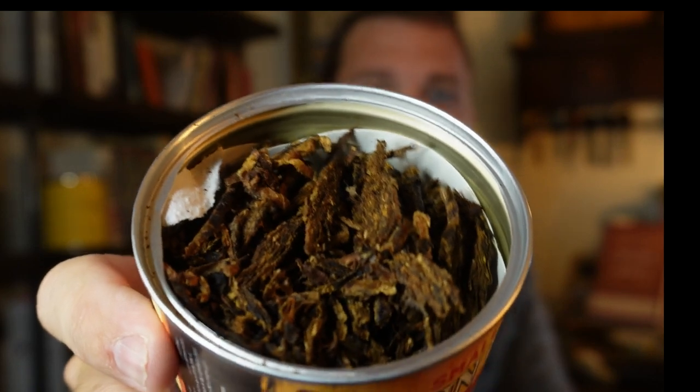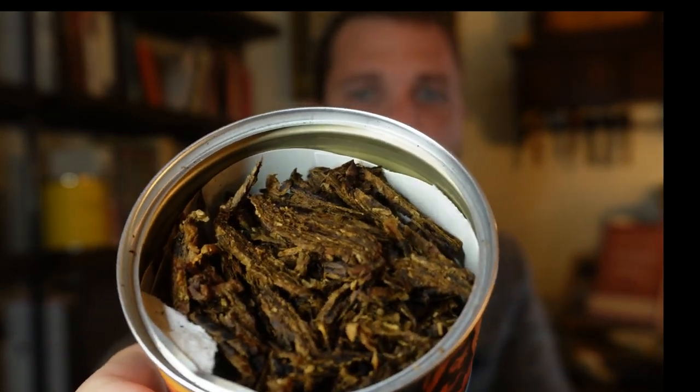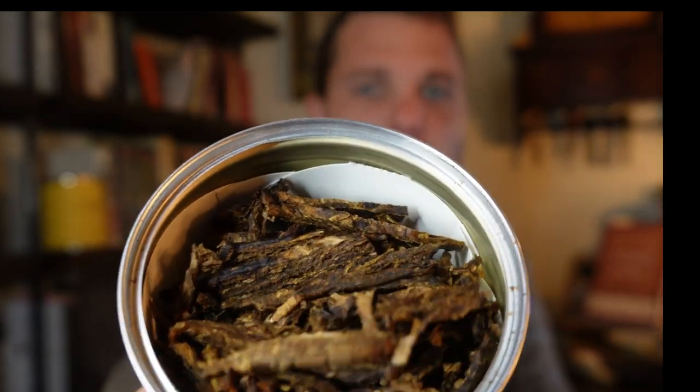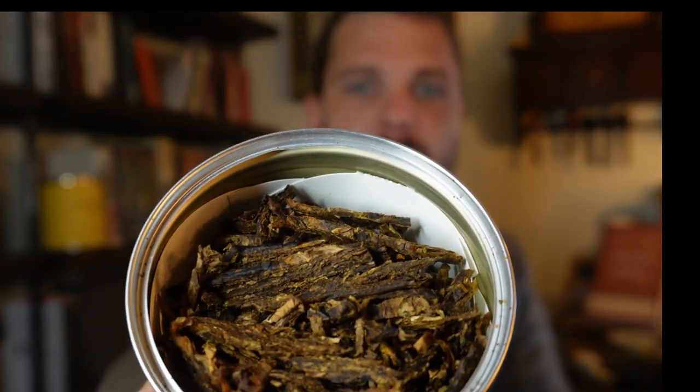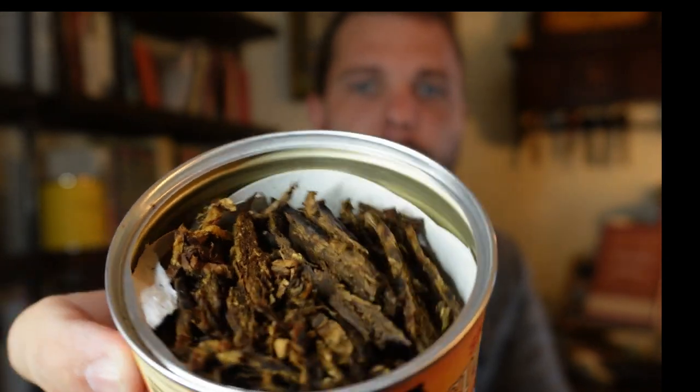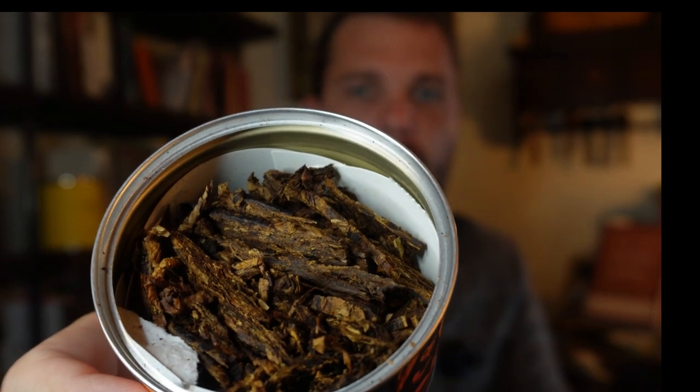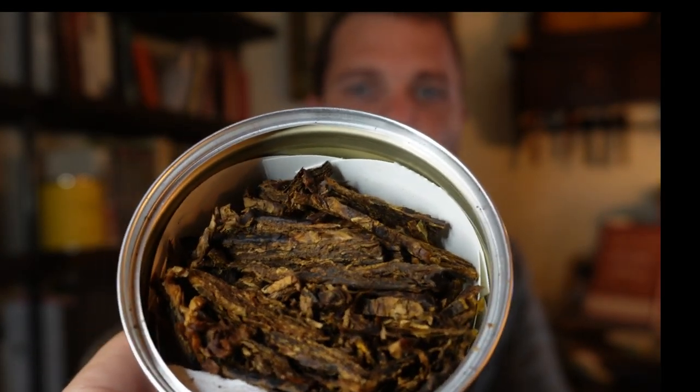Instead of a separate cut segment, I'm going to show the blend right here on camera. This is not so much a full flake — it's a broken flake. I haven't found many full flakes in this tin. You can already see some fallout, but you can see the distinction between the different tobacco leaves: the darker Izmir oriental and Basma leaf, and the brighter Virginia and red Virginia.